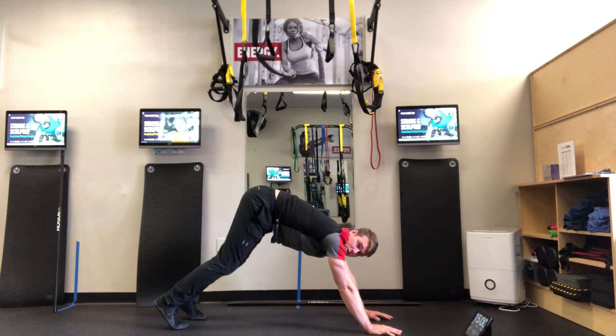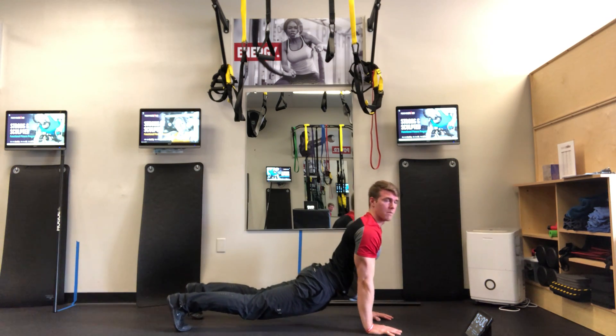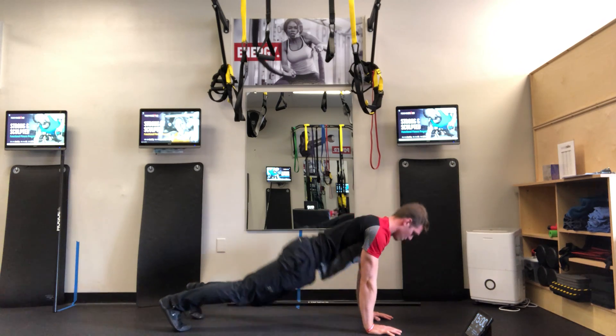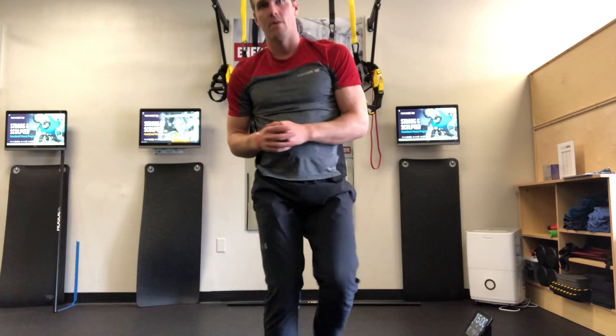And then up dog to finish off — bringing the hips down and chest up, holding it here. And that is the cool down for B and D days.